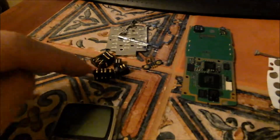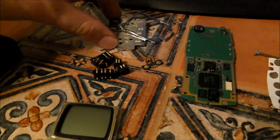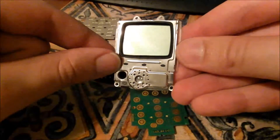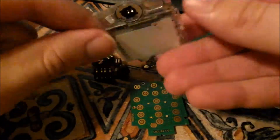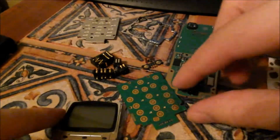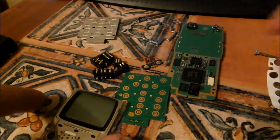As you can see, all of the connector pins here, and this is the mylar with all the push buttons on it, and then the LCD screen. Okay, so that's that.